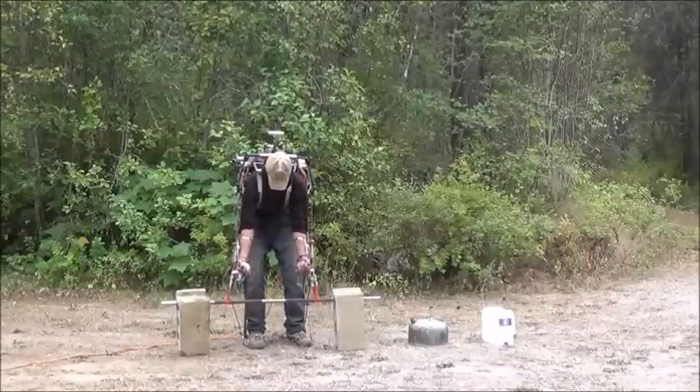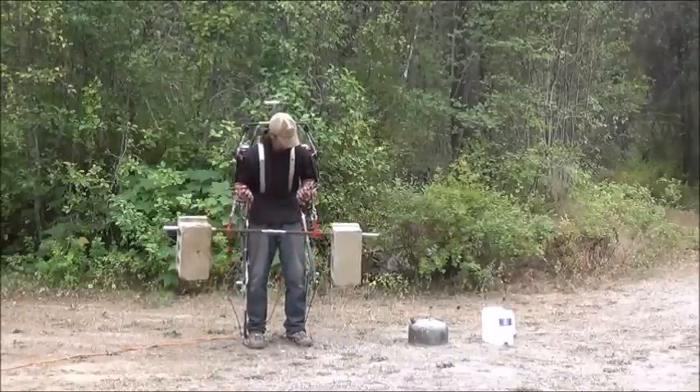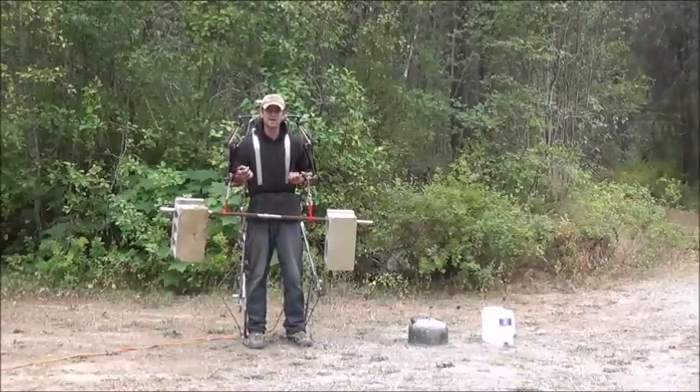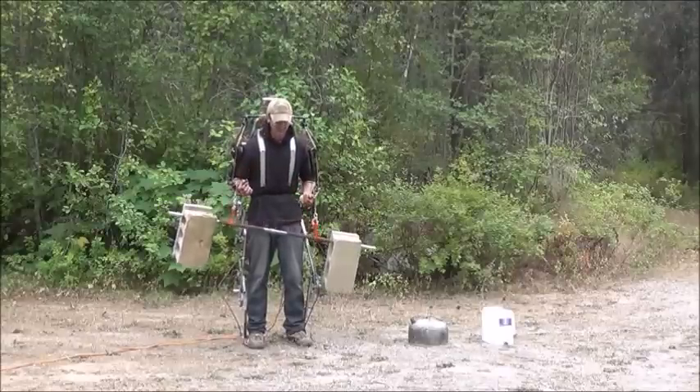Okay, equal amount. So there we are — that is a powered upper body exoskeleton doing all the work for me. I can still feel it on my legs, but I'm not picking it up with my arms.